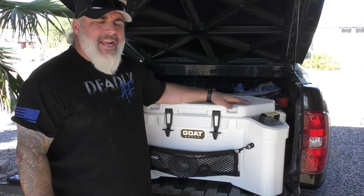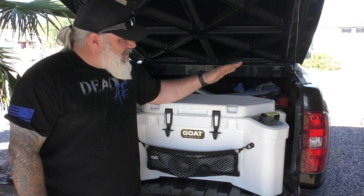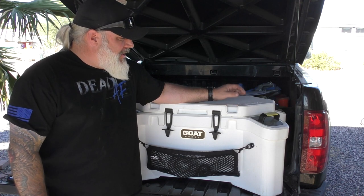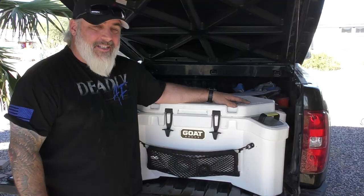Hello everybody, welcome back to the channel. Today is a long time coming — this is my review of the GoatBox Co Hub 70 cooler. This thing is an amazing cooler, it really is.